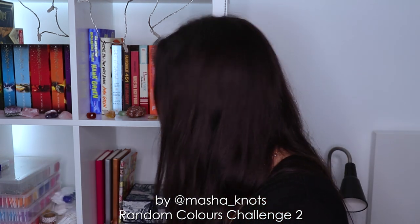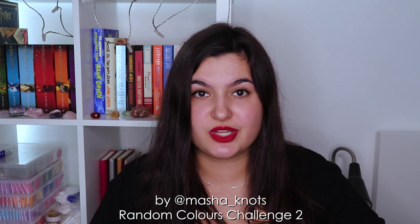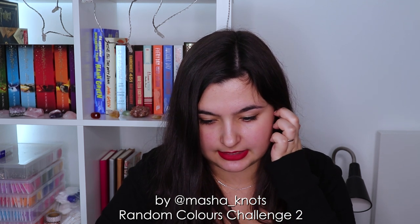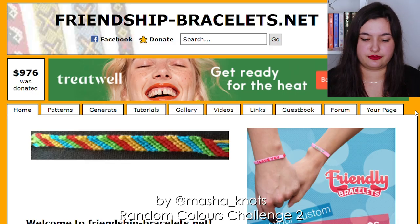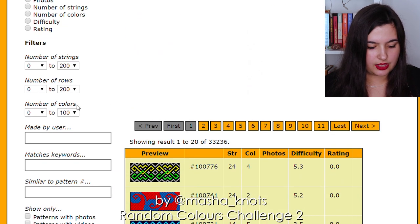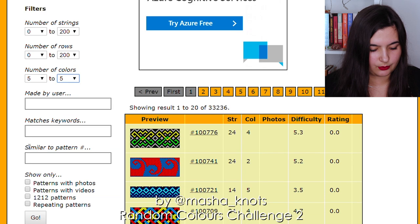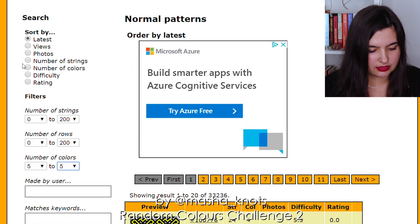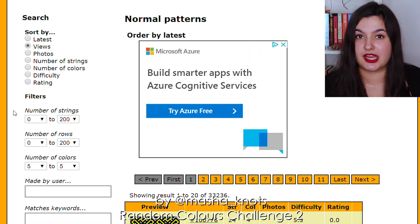So now that that's done, I'm going to put this box back where it belongs, and I guess we're going to try to find a pattern that would work with this. I've never done this before, so I have absolutely no idea what I'm doing. I think we're going to start by going to one of these websites — again, linking all of them in the description. I'm going to go with normal patterns for this challenge — I'm not really in the mood to do an alpha right now. We're going to go with number of colors from five to five, and I'm going to order them by views to see if anything really popular stands out straight away.